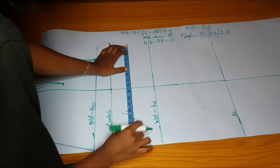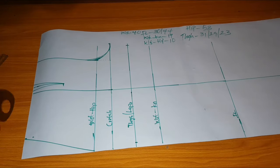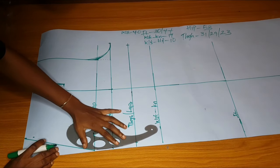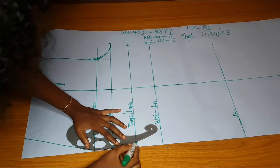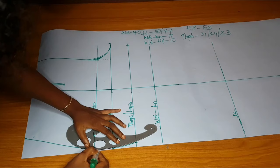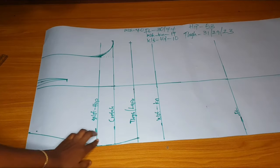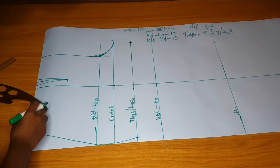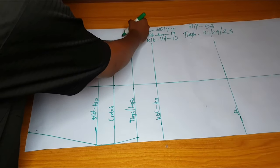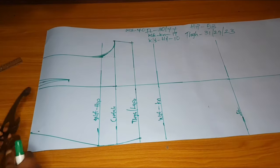Divide your measurement by two and add one inch seam allowance. Then connect the hip curve — it comes out gradually. I've connected it to the 16 and a half I marked, and at the crotch part I connect to where I marked 16 and a half too. You can see the shape of the trouser is coming out gradually.